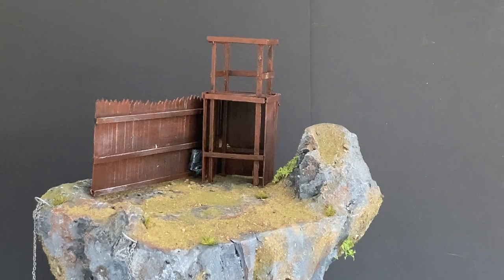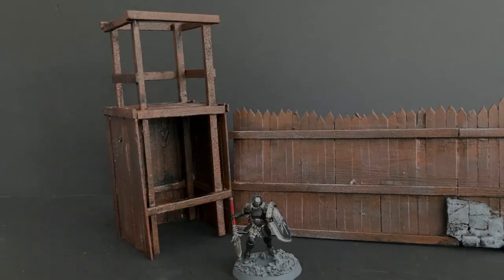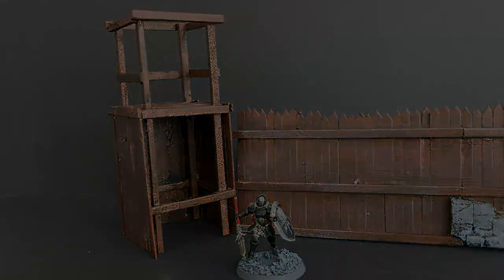Hi everyone, it's Doug from Bjorn Territory. In this week's episode I'm going to show you how we develop the MetaLift project to create a wall palisade and tower for your Dawnbringer Crusade. I've got to build a fence palisade and a watchtower.